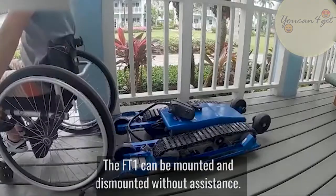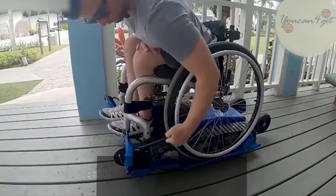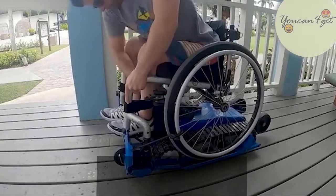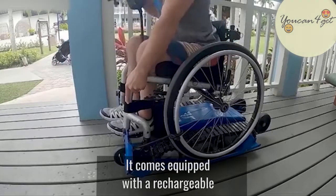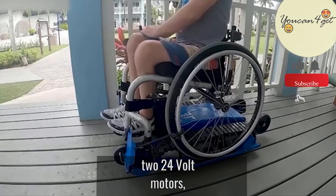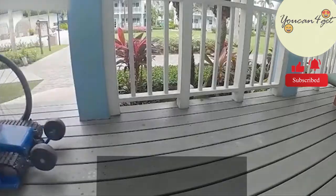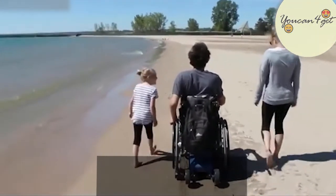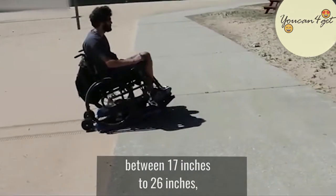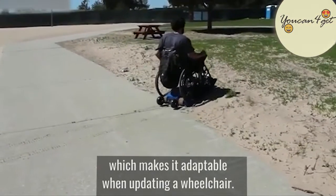The FT1 can be mounted and dismounted without assistance. It comes equipped with a rechargeable 24-volt lithium-ion battery, two 24-volt motors, a handheld joystick, and a charger. It's adjustable for wheel widths between 17 inches to 26 inches, which makes it adaptable when updating a wheelchair.